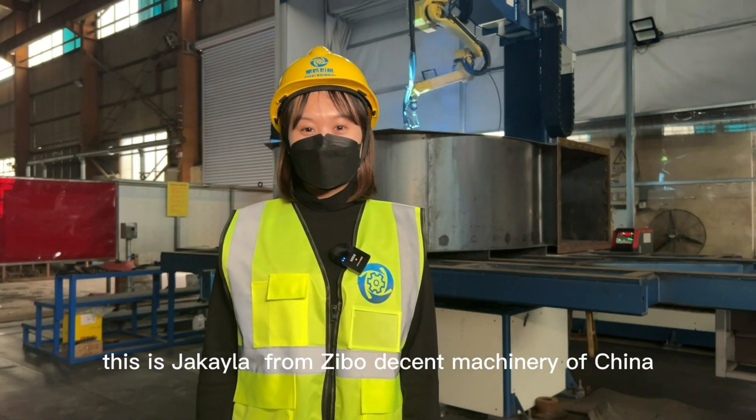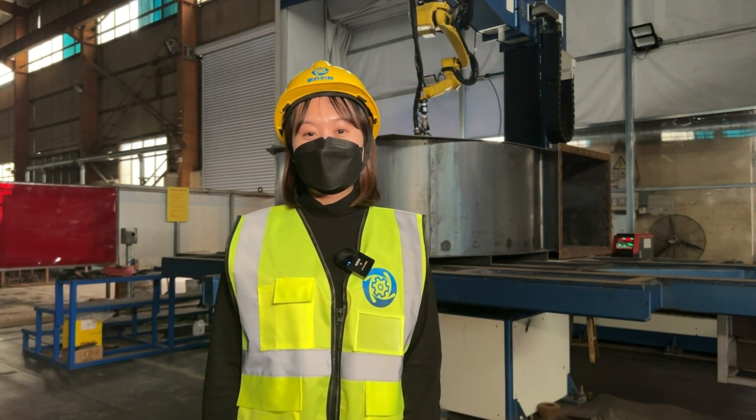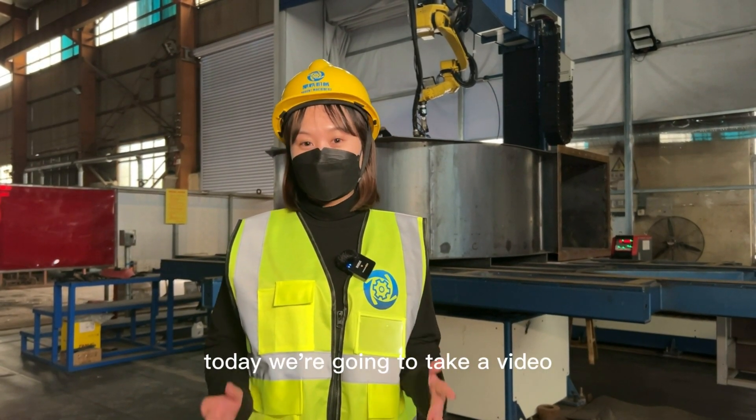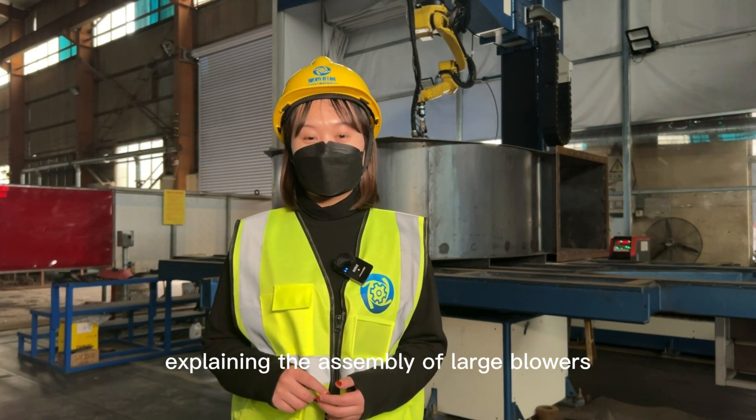Hi there, this is Chakaila from Zibo Decent Machinery of China. Today we are going to take a video explaining the assembly of large blowers.